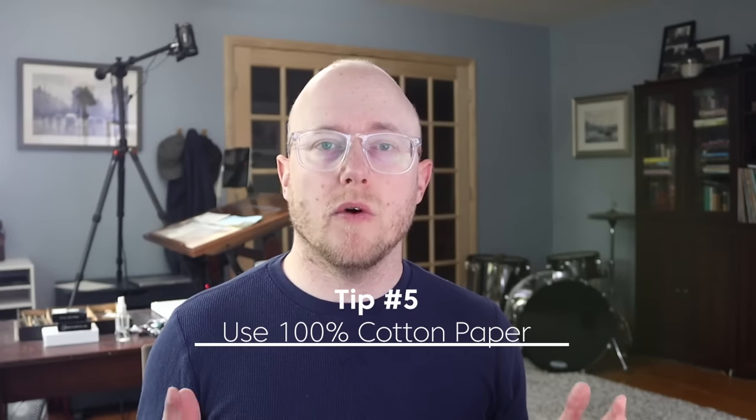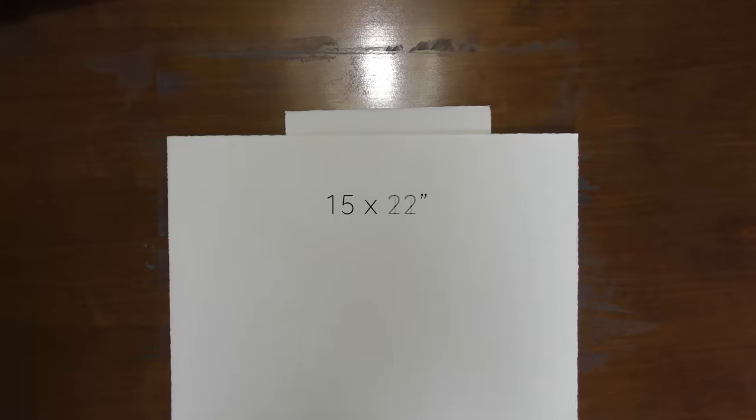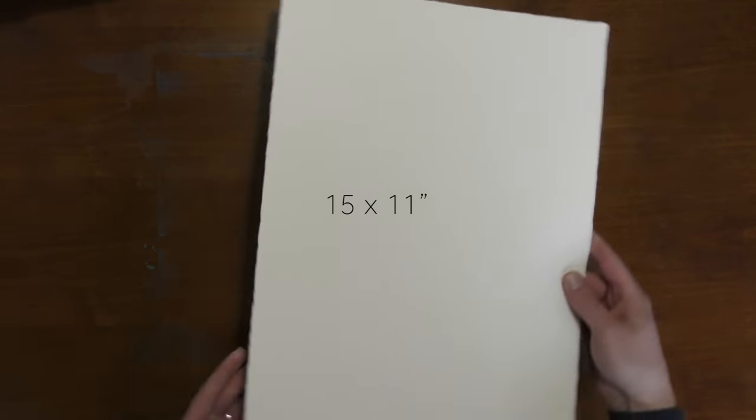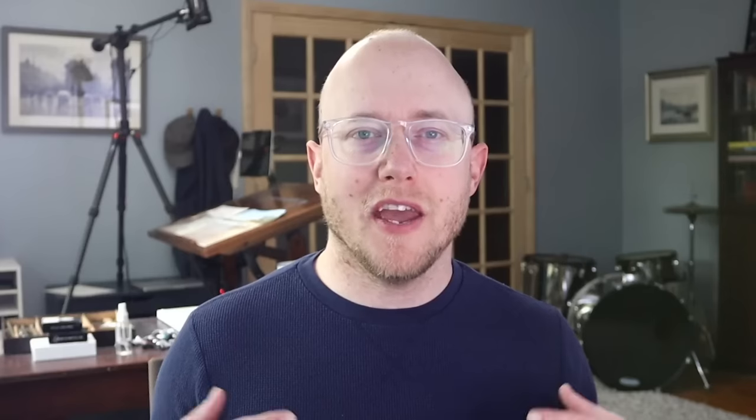Tip number five: use 100% cotton paper. I know that can be tricky because cotton paper is more expensive, but it does make a big difference. Lower quality paper is okay for sketches and practicing certain skills. The good thing about cotton paper is that it can hold water longer, giving you more time to take advantage of the best part about watercolor — painting wet into wet and achieving beautiful soft edges and transitions in color. Cotton paper is more durable and a lot more enjoyable to paint on. If you can afford 100% cotton paper, go ahead and do that.